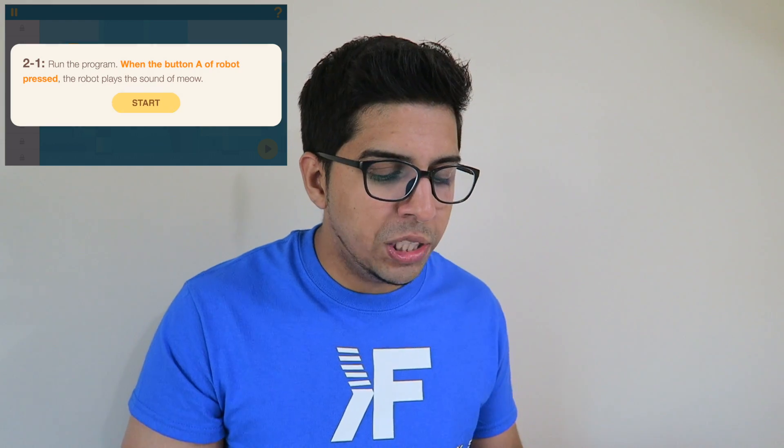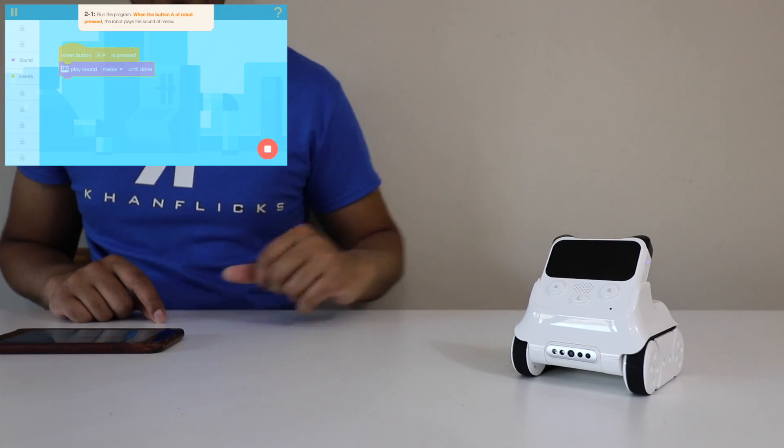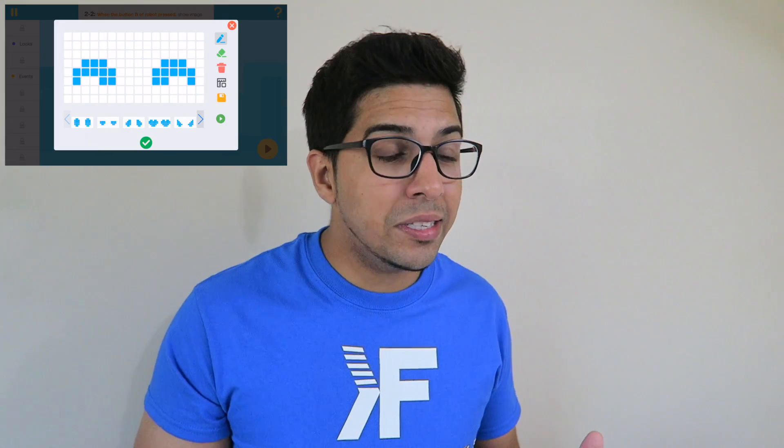There are a variety of different things we can do, but we're going to start off with events. This will teach you different programming sequences. It says when you press A the robot will say meow — so it already sets you up there. I'll hit play and hit letter A. And there you have it, so you can continue on with the lesson. I'll click next. When you press B it'll show an image. We're going to change that to B and drag that one right there. For the image itself you can actually customize it. I can scroll through here and click on one — this one says Conflicts that I made earlier.